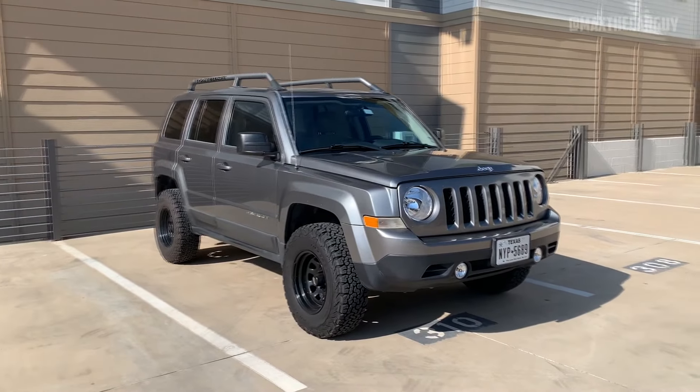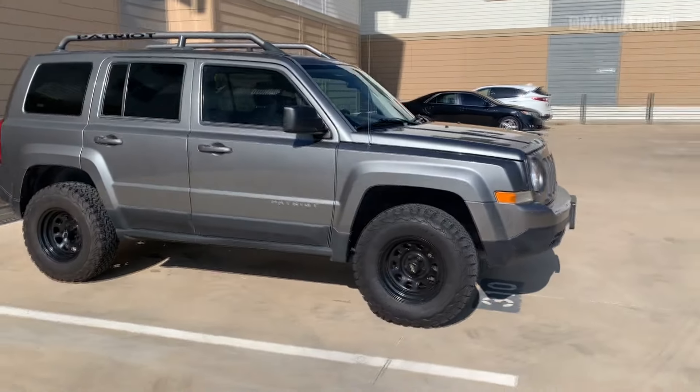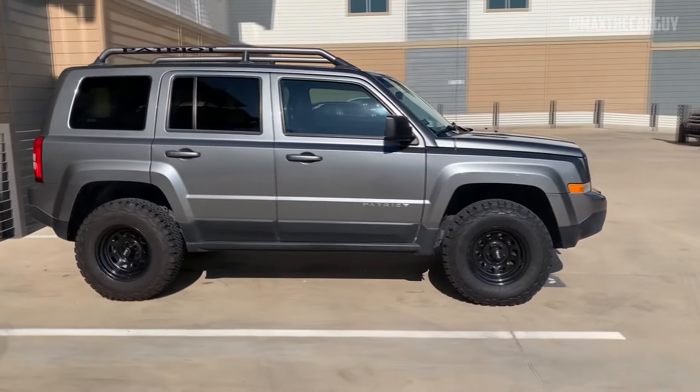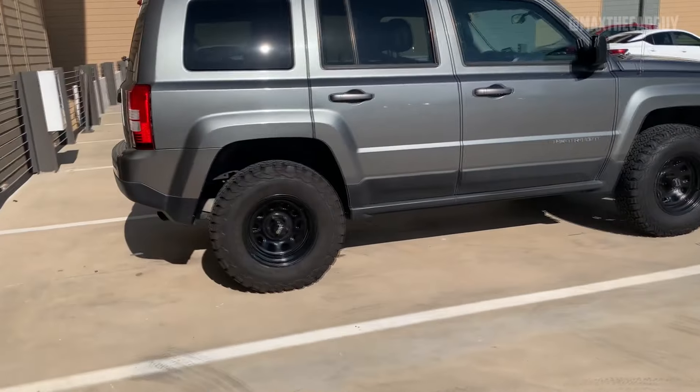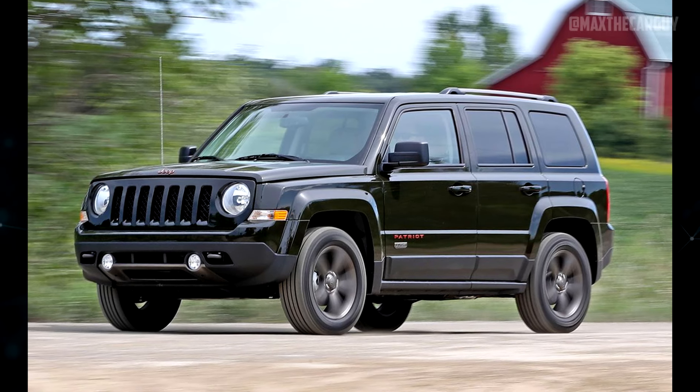The Patriot is a car-based SUV, but it stood out thanks to its truck-like shape and distinctive Jeep appearance. Additionally, it's one of the most inexpensive compact SUVs. With two different four-cylinder engines, the Patriot is available as an all-wheel drive or front-wheel drive vehicle.